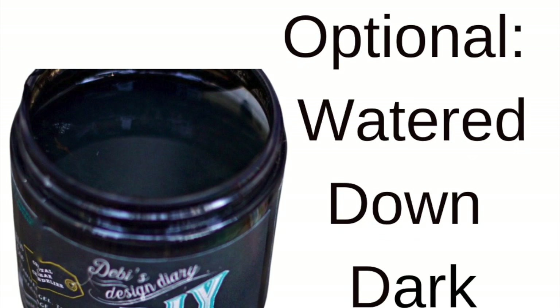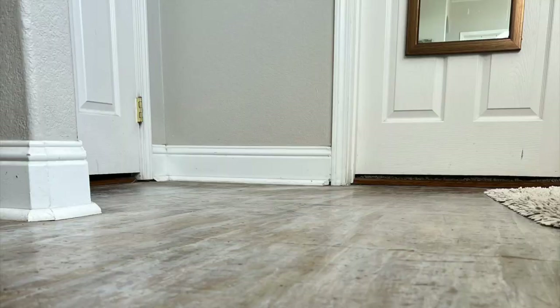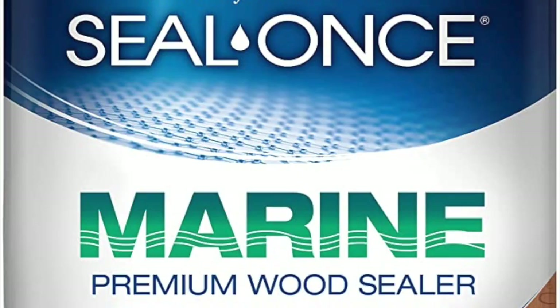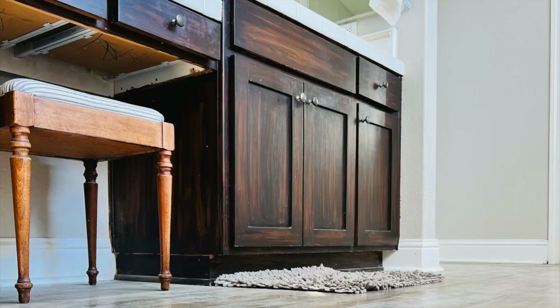Depending on the look you want, you can optionally use watered-down DIY Dark Patina. I wanted to add some brown to this, so I added that using the same process I used in the other ones. Because this is my bathroom, I use marine premium wood sealer — it's waterproof and holds up.